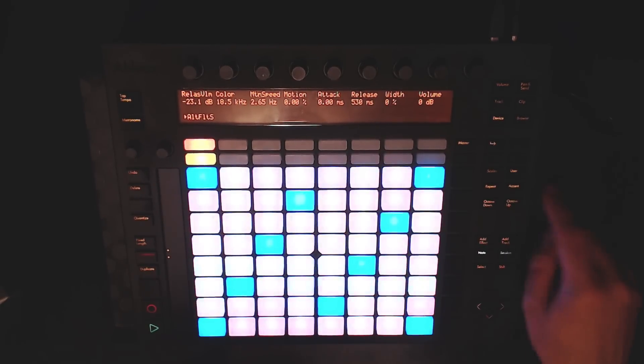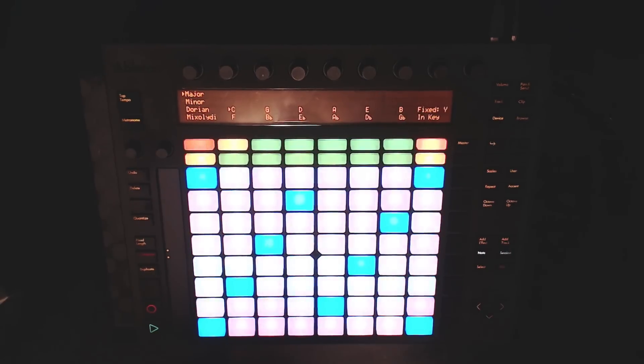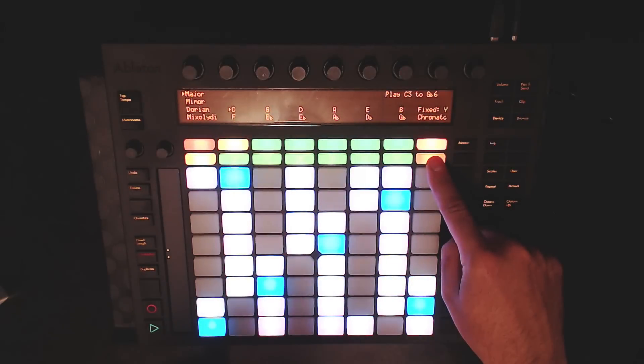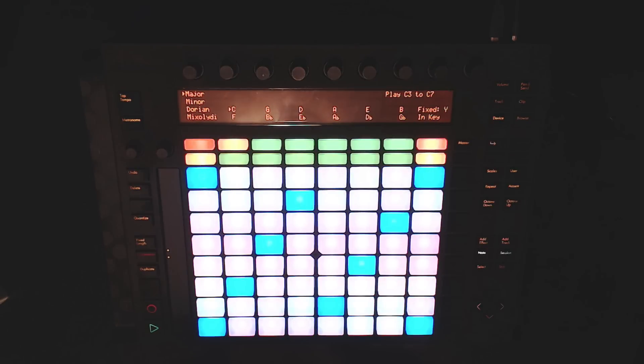Let's start by pressing the scales button. This will get us into our scales menu where we can pick different keys and scales to play on the keyboard. The keyboard works in an in-key mode and a chromatic mode. We'll come back to chromatic mode in a later video.